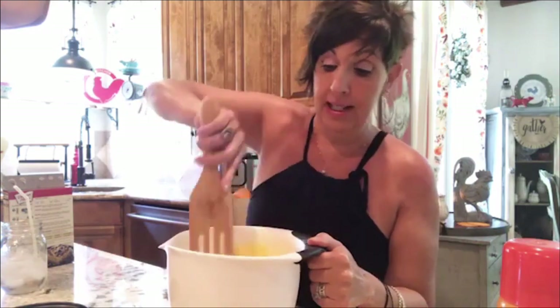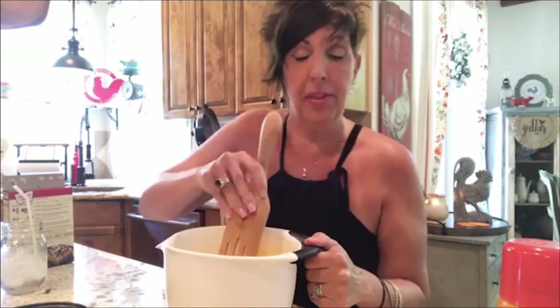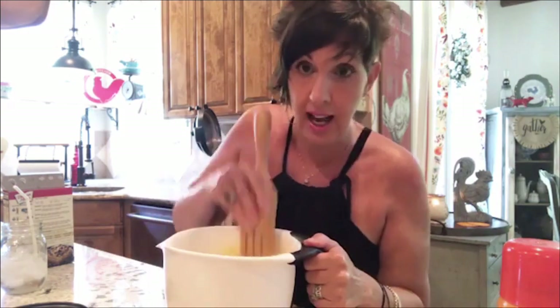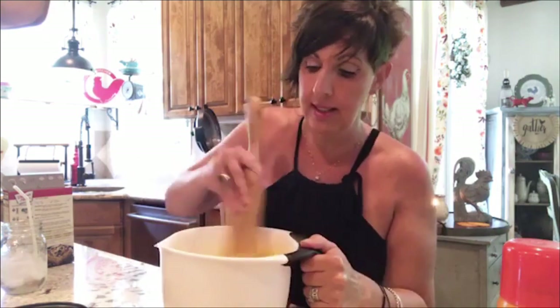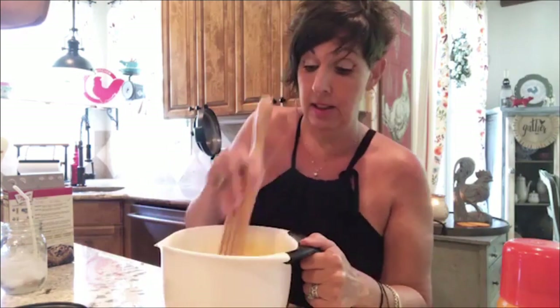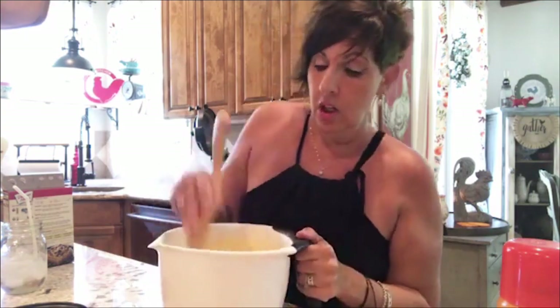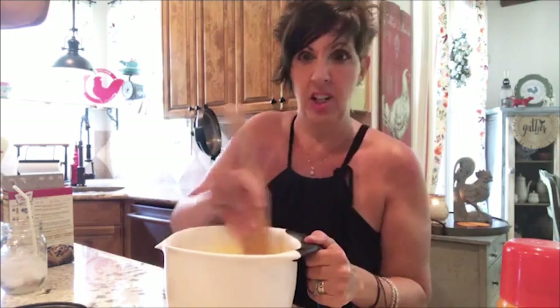Most of you know how to do this — I just want to show you the process. Some people think you have to change what's on the mix, but you do have to change the time it calls for in the oven. It doesn't take as long in the Instant Pot. I've found my happy place for baking cakes is usually about 25 to 30 minutes, unless you have fruit or bananas — then you might want to add an extra minute or two.